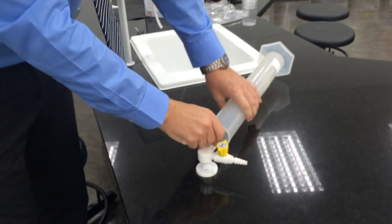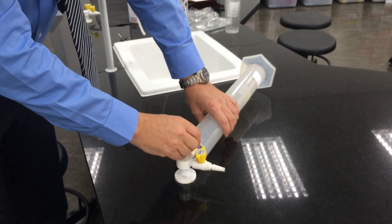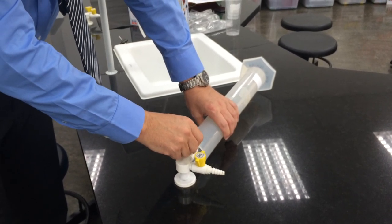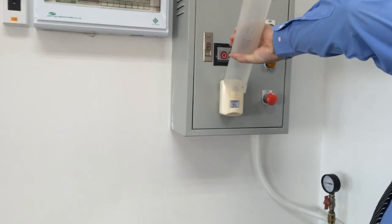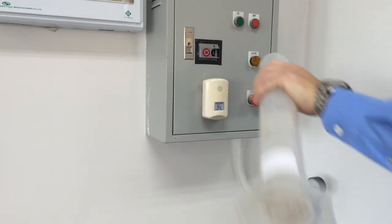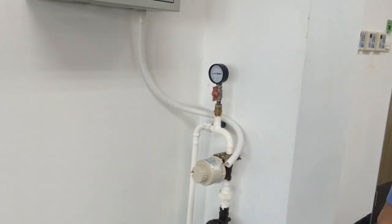I am just going to test the alarm. You don't have to do this every time but it is just good to see what happens when the alarm goes off. So now I have got some gas inside there. Here is the gas alarm. If I pour that gas, the alarm goes off and the valve shuts automatically.